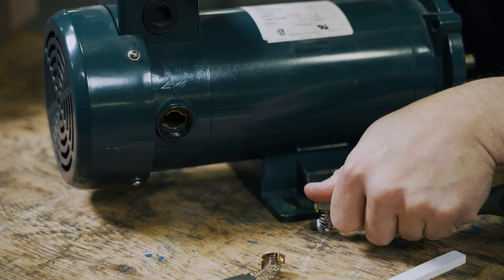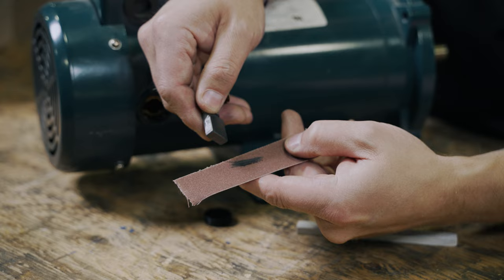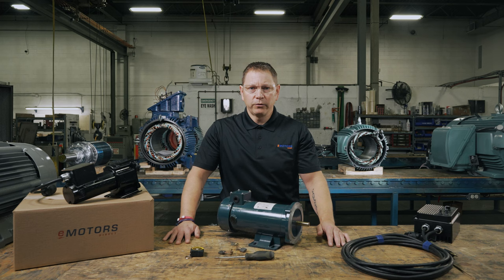With this in mind, it's important to note that the commutator is not a changeable part of the electric motor, while carbon brushes are. The commutator is copper while the brushes are made of carbon, which is softer than the copper to avoid any critical damage. Because the brushes are wearable, checking them should be included in your regular maintenance practices.